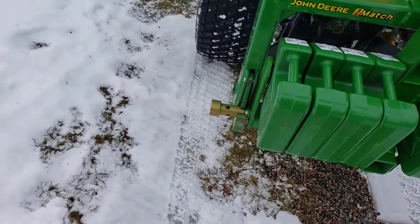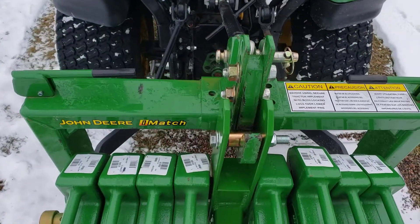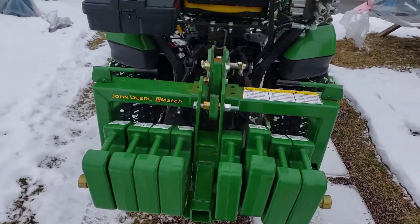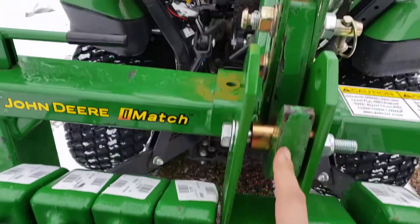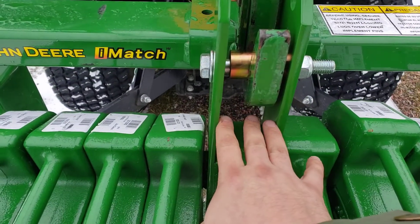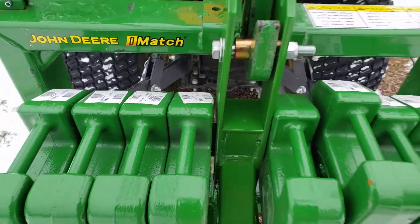There's a bushing kit for the top of the iMatch that I added on afterwards. We had to modify this portion of it — neither one of us thought about it when he set it up. It used to come in here and I couldn't fit my upper hook in, so we had to cut that down.